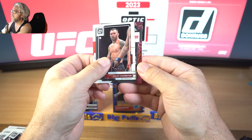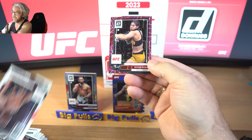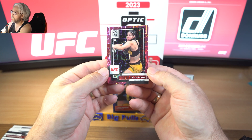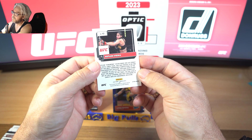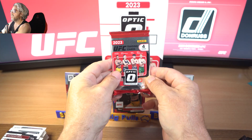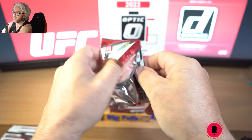We've got a pink velocity - Ketlin Vieira in the pink. It was much better centered than the first pink velocity I got. Very nice, and that is numbered to 79 - 74 of 79. Absolutely flying through the box, it's going pretty good actually. No autos yet, hopefully we can get two again.